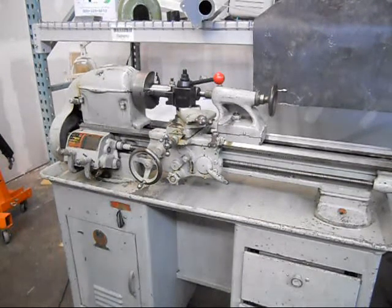Hi, this is Lucas, and what we've got here today is a South Bend 10 inch. It's the light 10 — it's the 10K. It's a real nice old lathe, really in good shape.